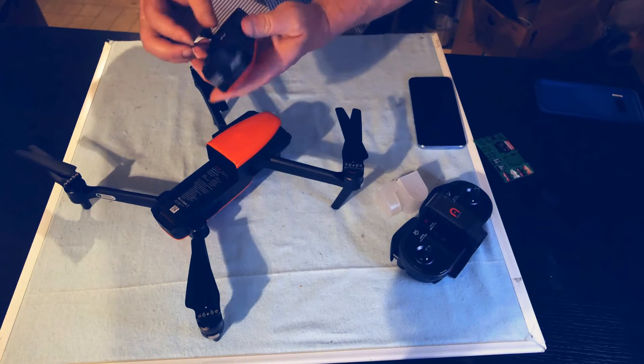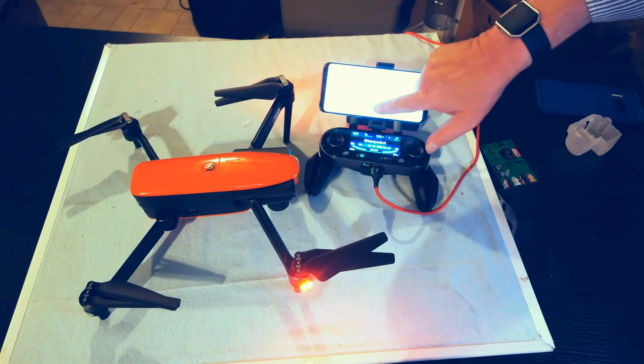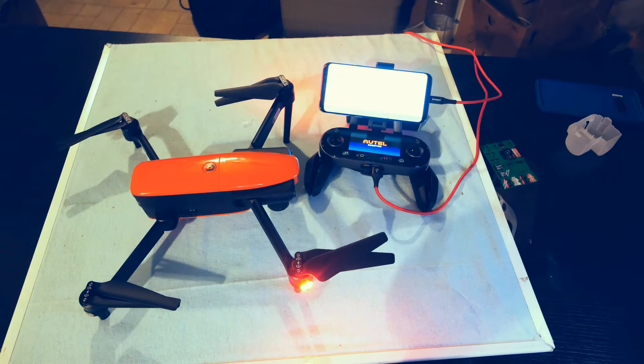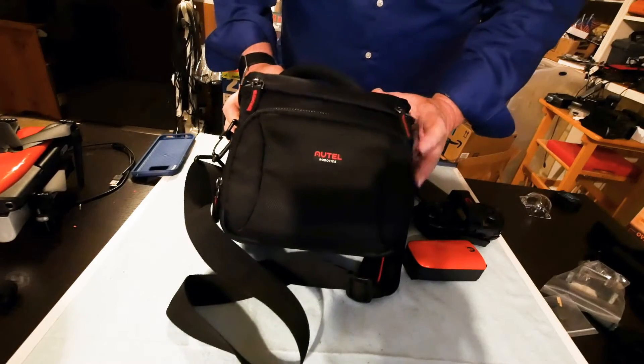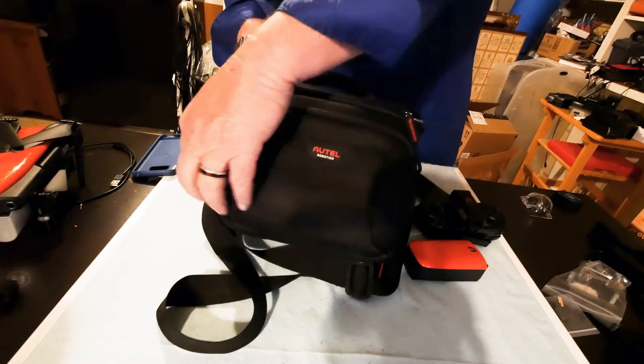Setting up the Evo was painless. Autel did not force me to do firmware updates, download no-fly zone data, log into their website, or answer test questions — they made the setup process easy. My Evo came with a nice little carry case. I don't know if this is a limited-time promotion or not, but it was a nice surprise.